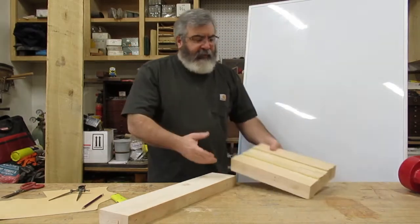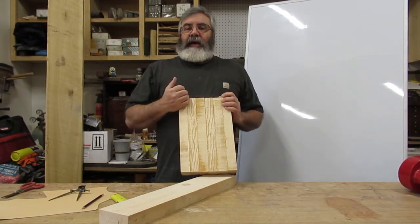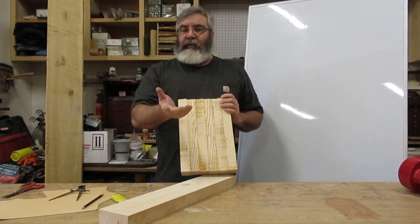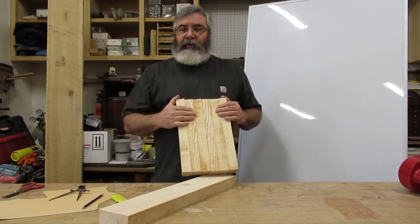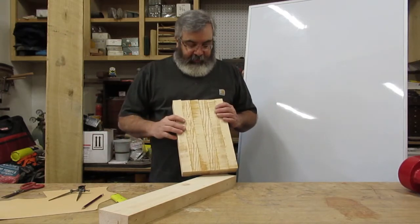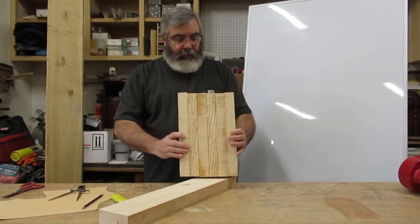This is the board we glued up the other day. You can see all the glue here — you can't run that across a jointer. So just take a paint scraper and scrape as much as you can. Then take a beater chisel and scrape off as much of the glue as you can before you run this over the jointer. This one's small enough I'll just take it over to my disc sander. You don't want to put that hardened glue over your jointer or through the planer because it'll chip the blades.